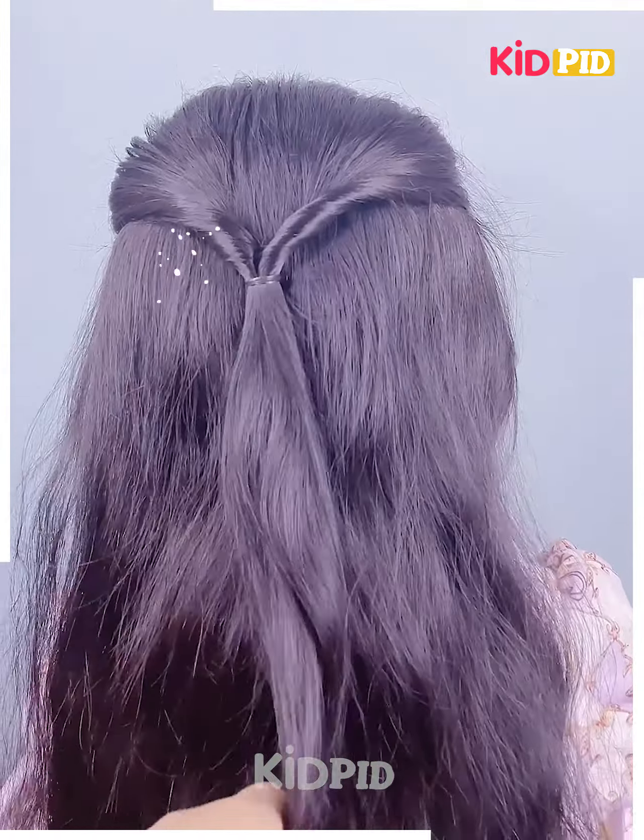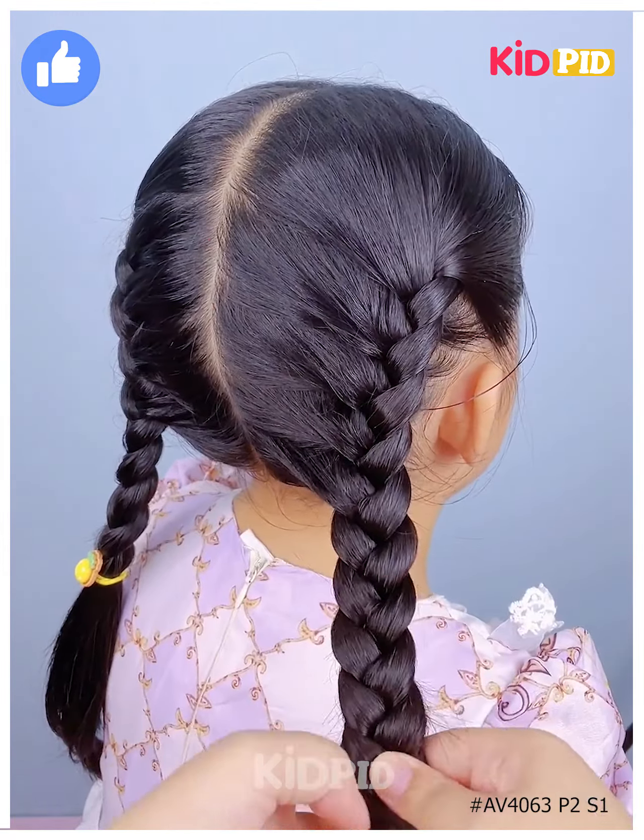Take the front section of the hair on one of the sides, divide it into three parts and begin to braid the hair. As you progress with this braid, include more and more sections of the hair into it — it should be a French braid. Tie a rubber band to it at the bottom once you are done; it should be firm and tightly put. Thank you for watching!